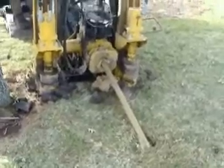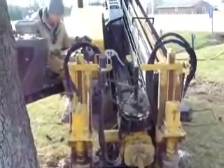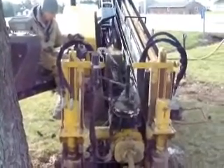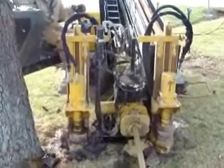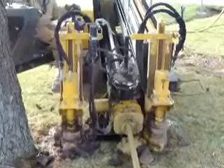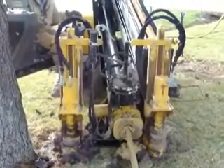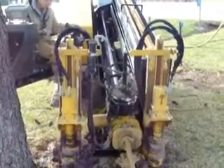Now we're pulling the pipe out of the ground and putting it back up on the drill rig. Here it comes back down again — grabbing a piece of pipe and putting it back up. It grabs it up there, getting each piece of pipe back on the rig.